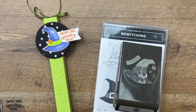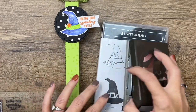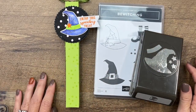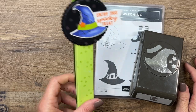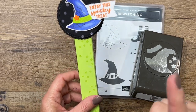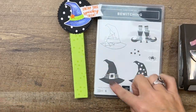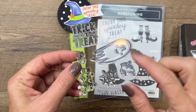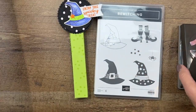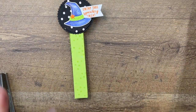Hey everybody, Erica Cerrone here from Pink Buckaroo Designs. I've got a fun Halloween treat for you today featuring the Bewitching Bundle from the 2022 Stampin' Up Holiday Catalog. We're going to make a treat box. I want to also point out that there are no words in this stamp set, so I am using my Paper Pumpkin stamp set — this came in my Paper Pumpkin kit this month.